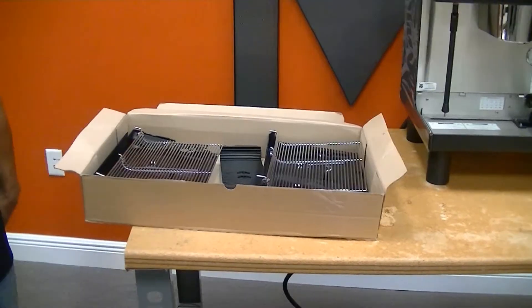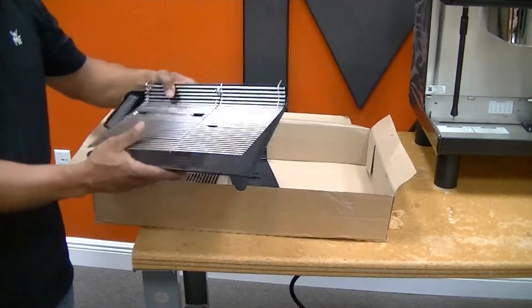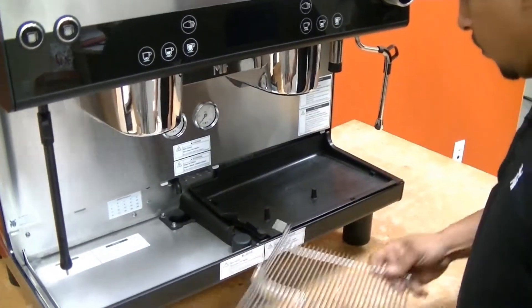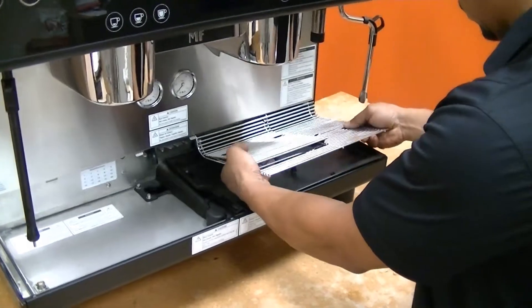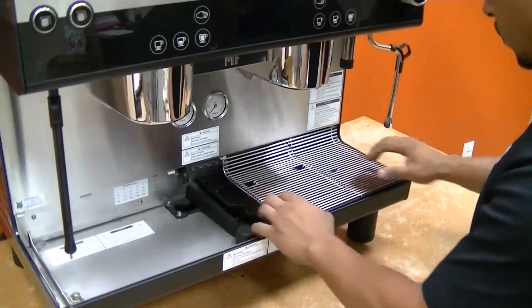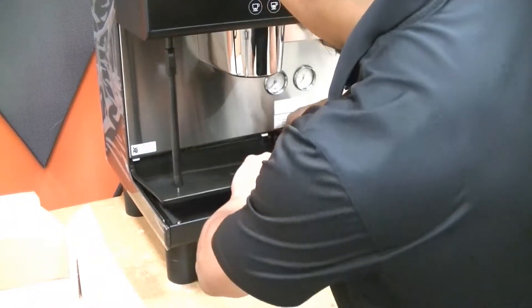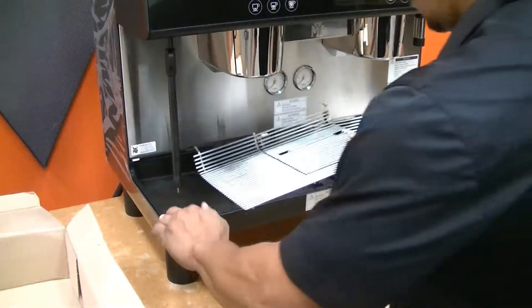After the machine is placed on the counter, locate the left and right drip trays as well as the drip tray grill and the steam plate, then place them inside the machine as shown. Slide in and line up the drip tray. Take the drip tray grill, make sure the cup holder is facing up and the little metal ends are above the metal plates in the back. Do the same for the left side and right side — line it up, make sure it's inside the drip tray, and add the grill to it.